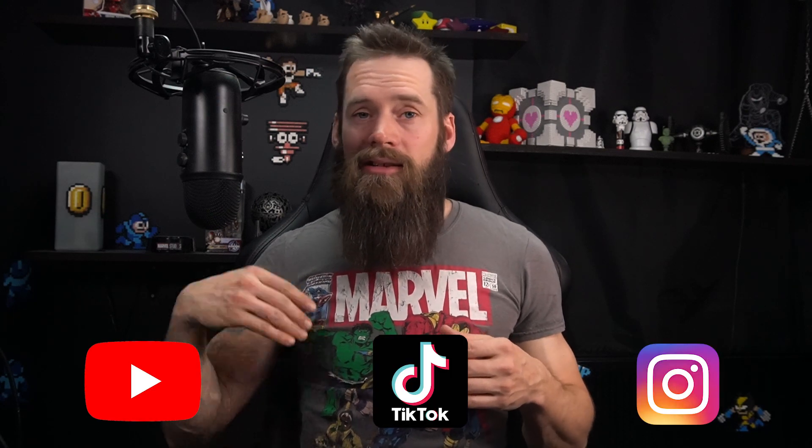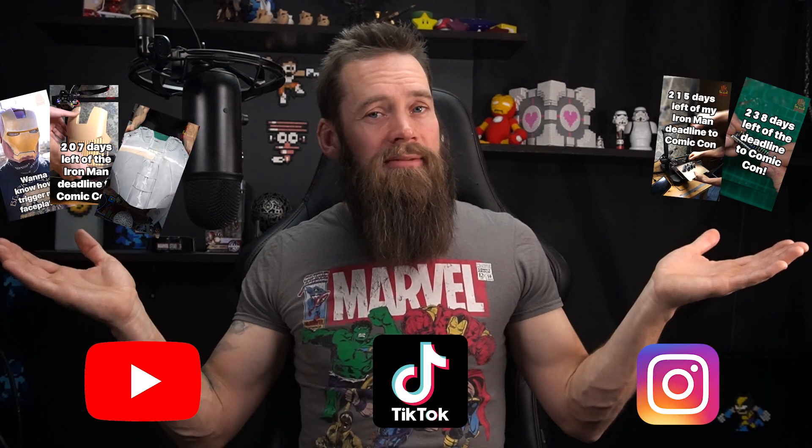Hey everybody, I'm Stefan the All-In Nerd and I'm finally back with another proper update for you guys. It was some time ago, but if you've been following me on any social media, you'll know that I haven't been slacking. I wanted to have some pieces properly finished before doing this more in-depth update. In this update we'll be focusing most on my finished gloves and helmet. So let's go.